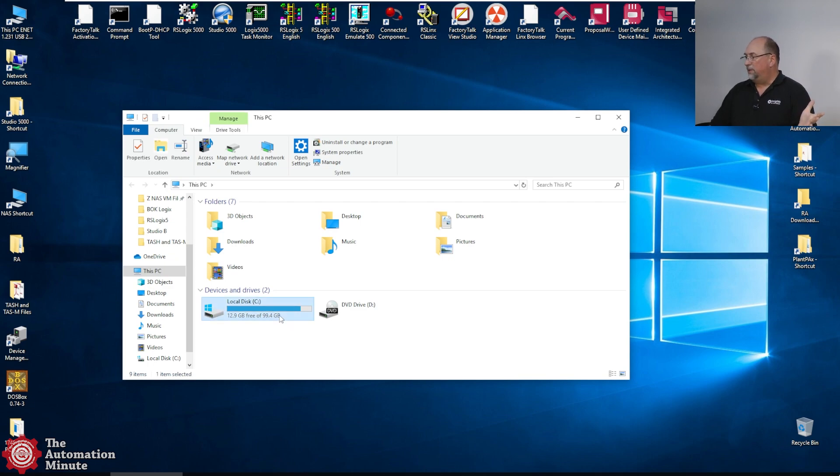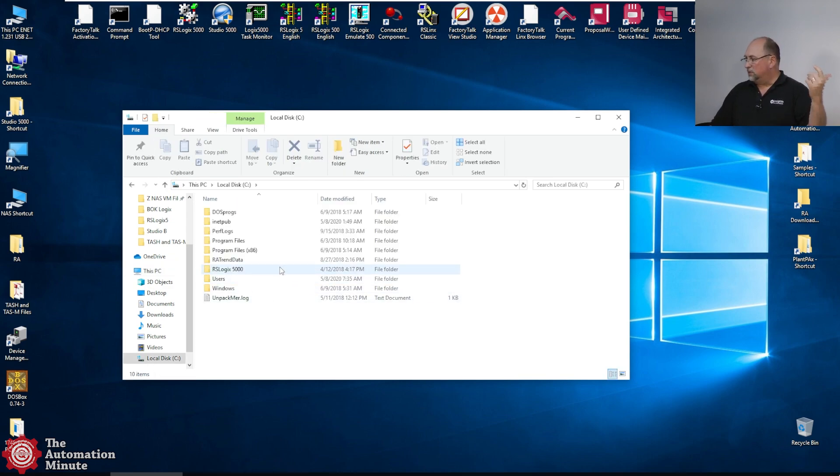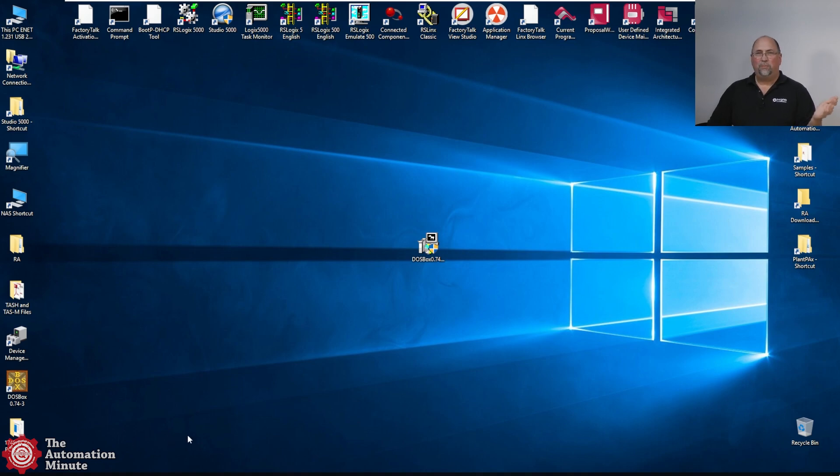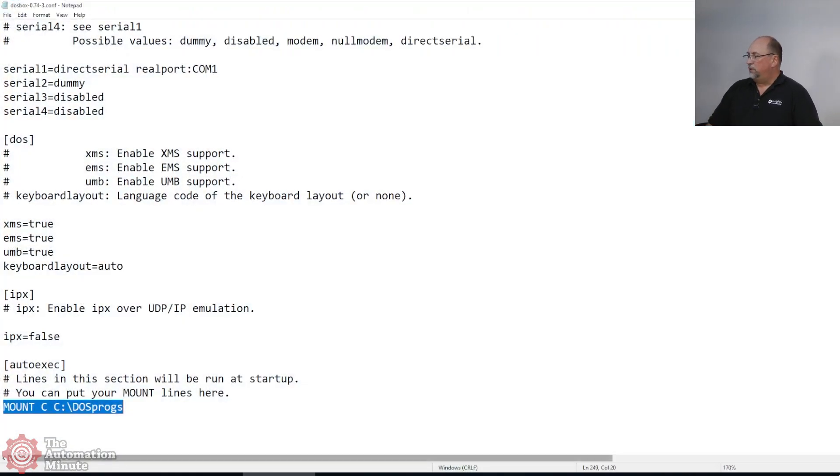If you're a member and you need a copy of that free software that Rockwell used to give away — I don't know why they still don't give it away — just let me know. If you're general public, you'll probably find it somewhere on the internet. You can see here's my C colon backslash DOSProgs, and in there I have my PCIS with my free copy of the programming software for the SLC 100/150. I really wish Rockwell would just leave this as a free download. It's so tiny — some of the images on their website are bigger than this software. It's great for doing migrations.